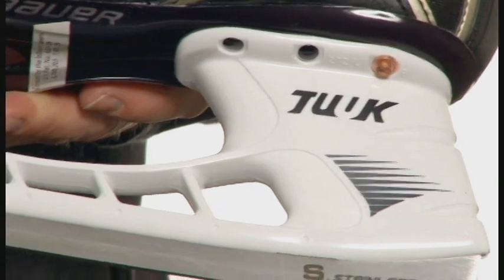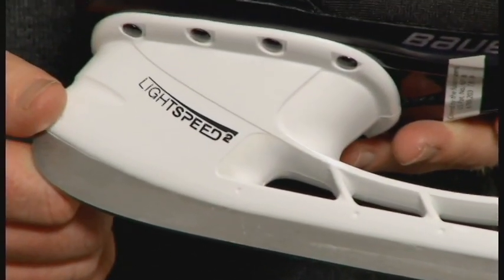The Nexus 400 Skate features a lightweight Pro TPU outsole, the Tuuk Lightspeed 2 holder, and Tuuk Super Stainless Steel. The Nexus 400 Skate has a lot of great features that make this skate a tremendous value for players at any level. It's available in senior and junior sizing, so go check it out in a store near you.